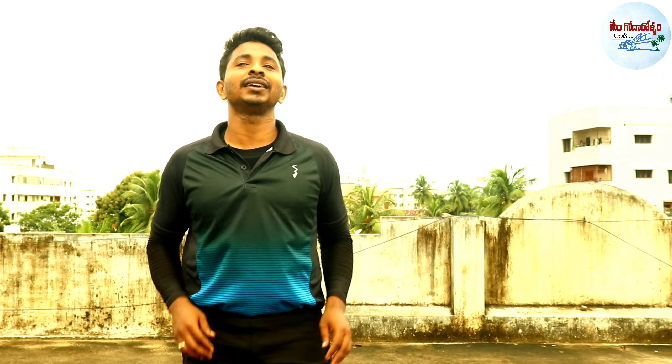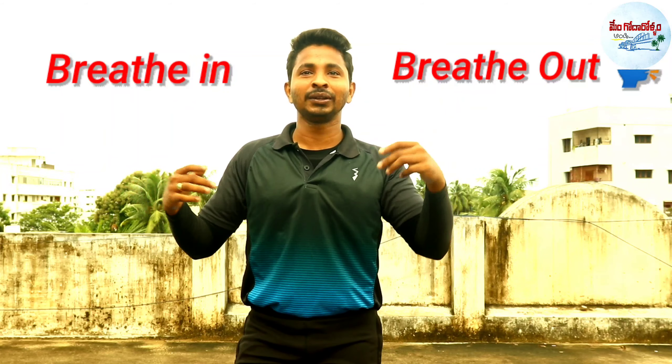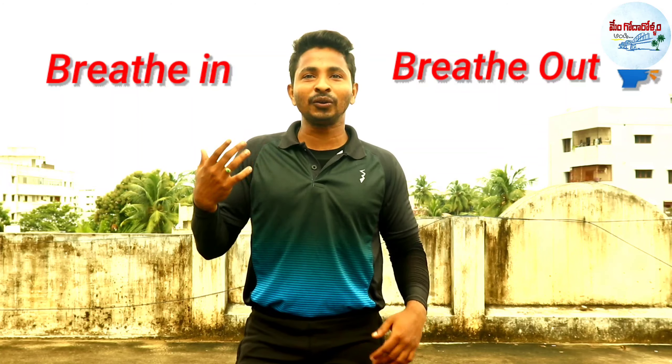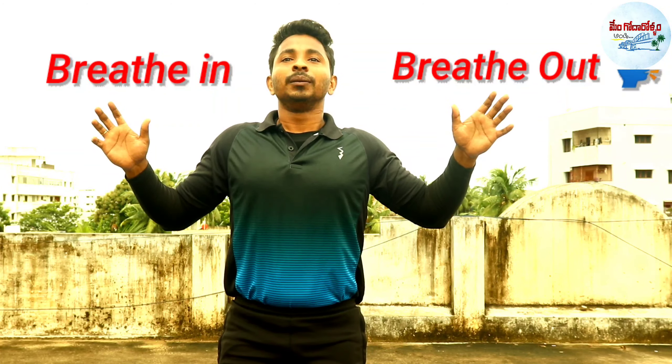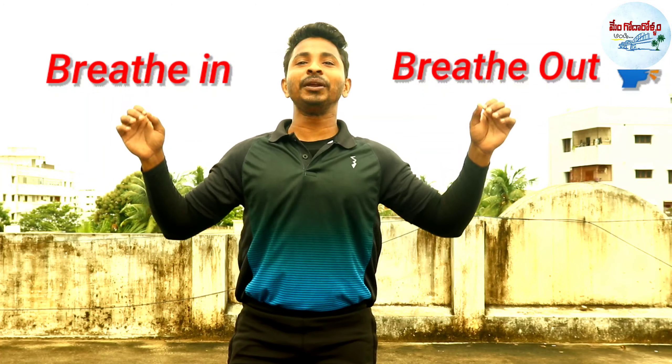Every three exercises, there is a 10 second gap. During this 10 second gap, breathe in, breathe out — repeat the breathing cycle to recover.